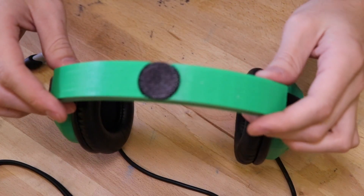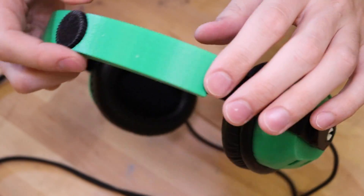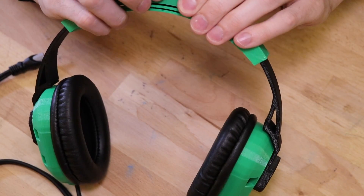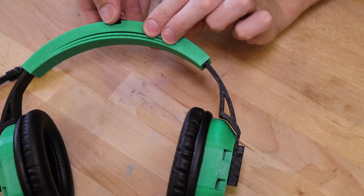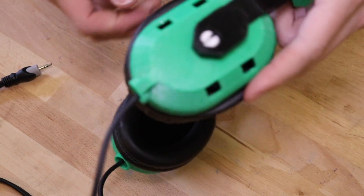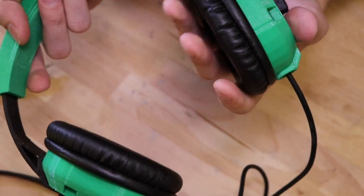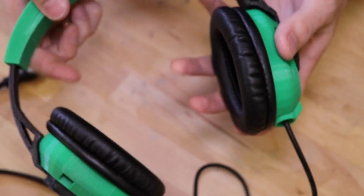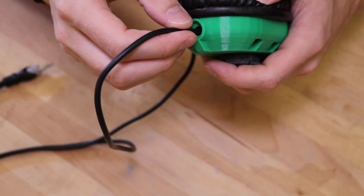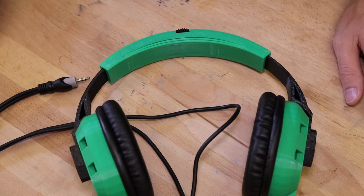This is what the headphones look like when they're fully assembled. On the top, you have a screw for adjusting the size of the headphones. The side pieces of the headband go in and out of the center part, allowing you to increase or decrease the size. The cups on the sides have small ports on the back and have foam pads — this is what your ear will be pressed up against. There's also a cloth cover and a hole where the cord goes in and is soldered to the speaker.